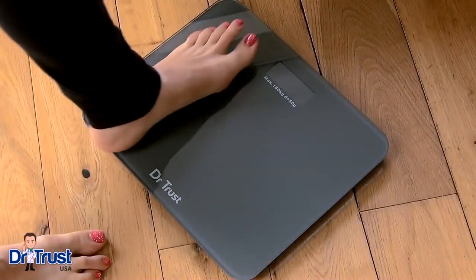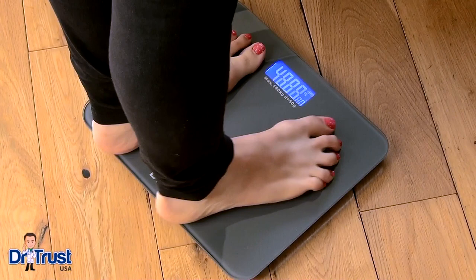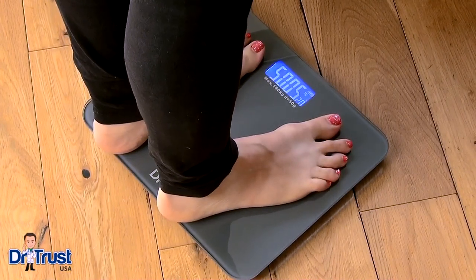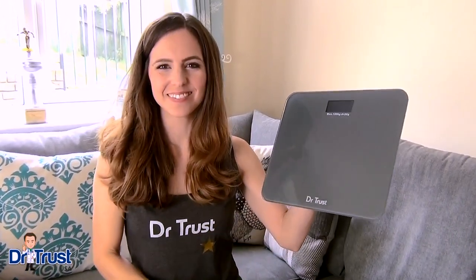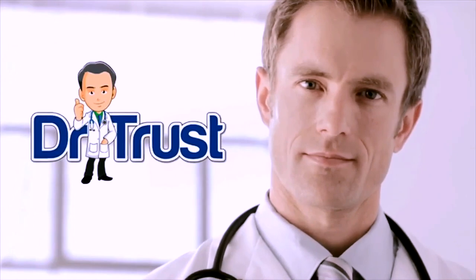Keep track of your weight reliably, easily, and precisely with the Dr. Trust Platinum Recharge Personal Scale. Get yours today. Dr. Trust — trusted for life.